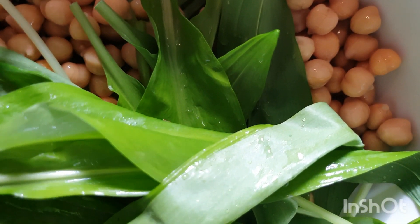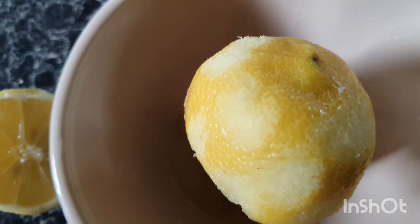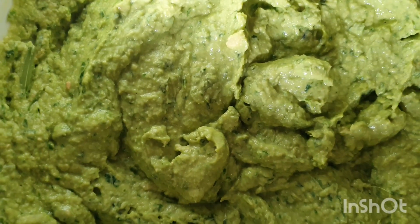Next, to use the leaves, we're going to add some chickpeas, some lemon, and a bit of salt, and just whizz it all up together — and it makes the most amazing tasty hummus.